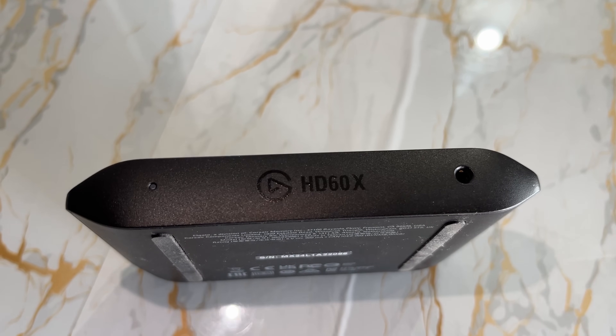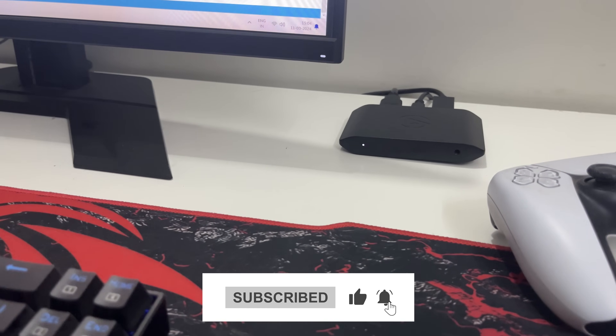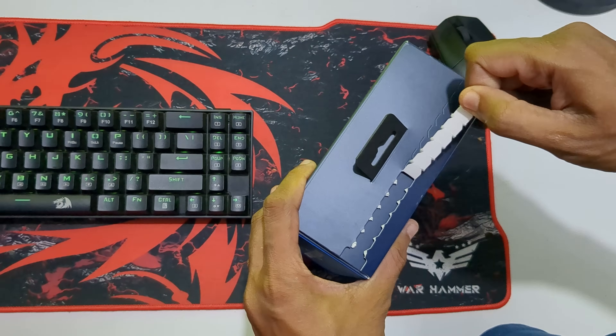Before we jump in, make sure to hit that subscribe button and ring the notification bell so you never miss our tech reviews and unboxings. Alright, let's crack this box open and see what's inside.